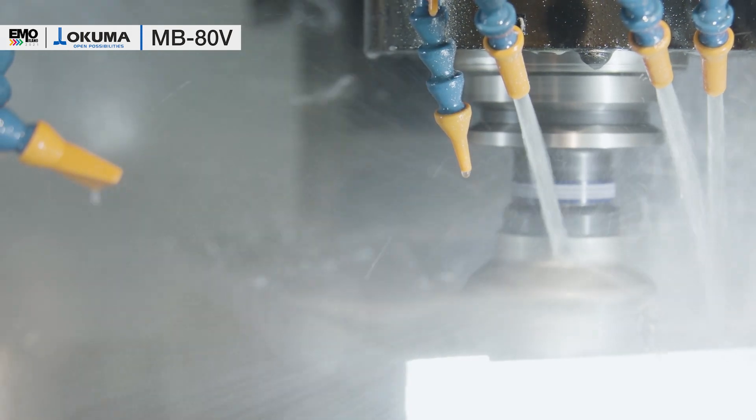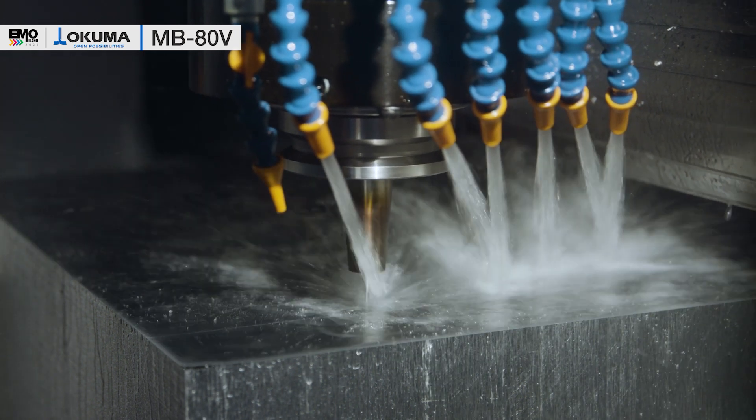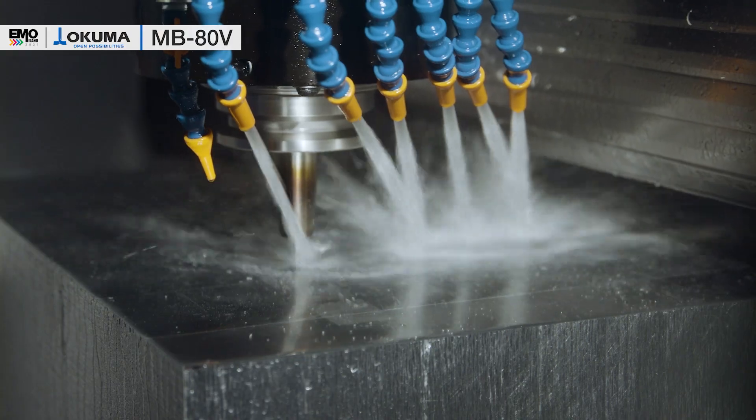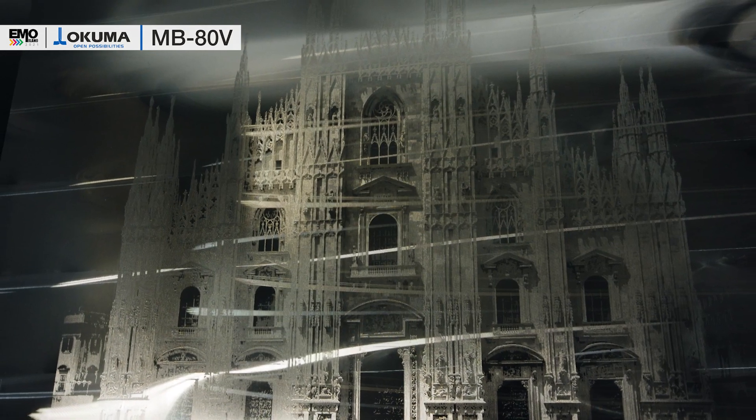As you can see, the chips are flying all over the machine. At the other end of the spectrum, we can achieve the high accuracy demands in the die and mold sector. As we can see here, the results of the well-known Milano dome picture milling, which takes approximately six hours of milling time, with different step heights at micron levels, which the machine can achieve.